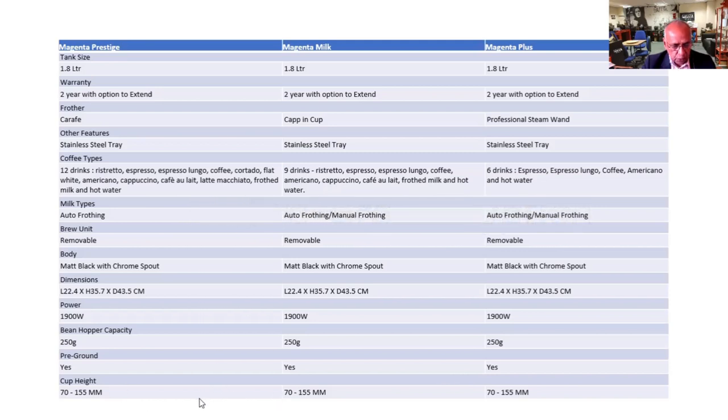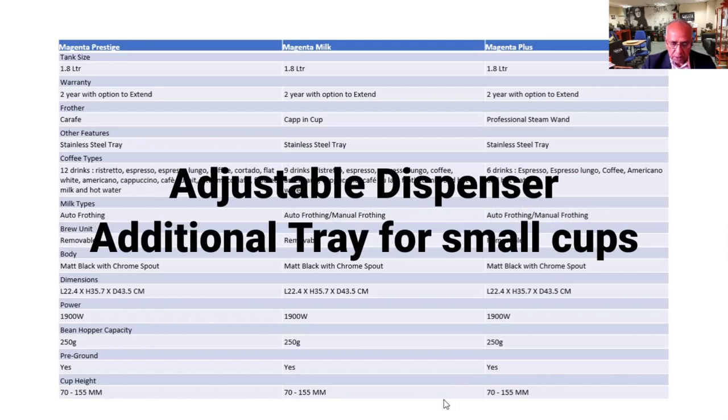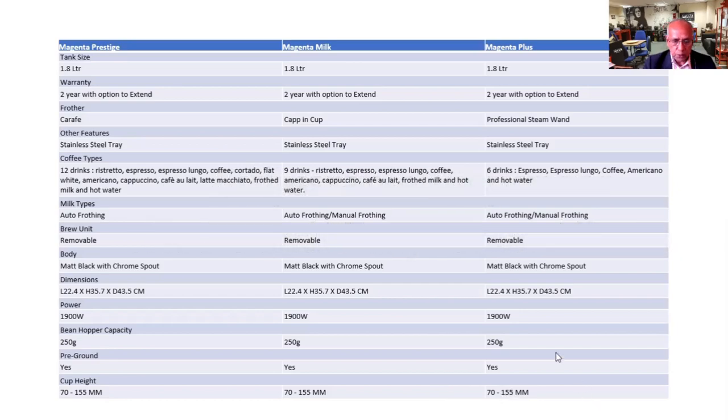The cup size — you can have the tray halfway, so you can get a smaller cup. But if you want to have a large cup, you can do that as well.